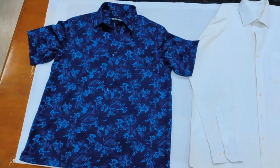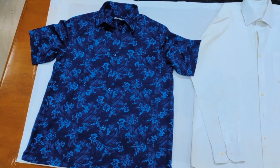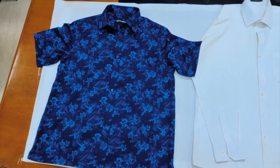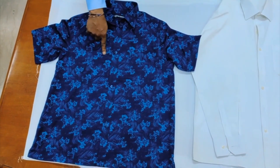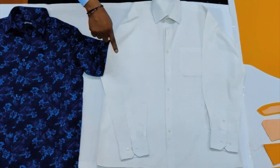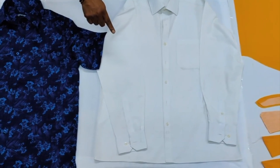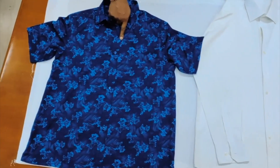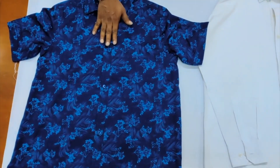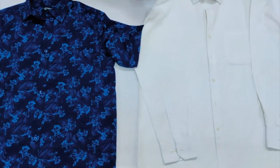Hi everyone, welcome to the channel. Today we are going to discuss in this video regarding the short sleeve shirt or blouse and long sleeve shirt and long sleeve blouse. First of all, we should understand the parts available in the short sleeve shirt and the long sleeve shirt or blouse.